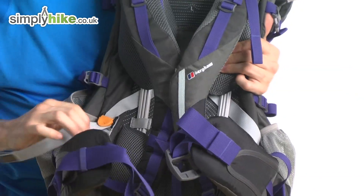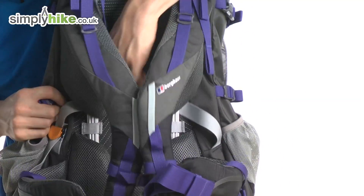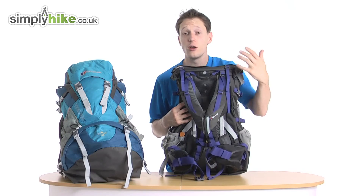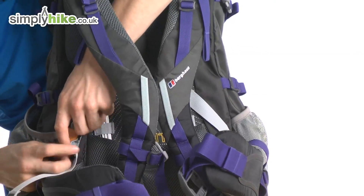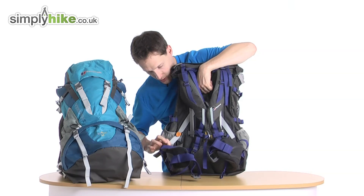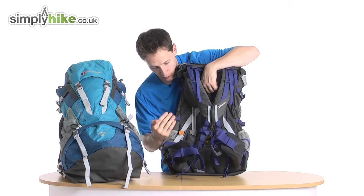When it comes to adjustment, you have a string-pull system which enables you to raise or lower the back panel of your rucksack, depending on what you're carrying or how you're feeling on the day. It's as simple as pulling the cable, and as you can see that enables it to go all the way to the top. It's nice and locked in, so once the weight's on your back it'll stay stable.